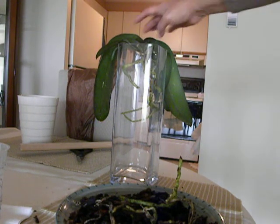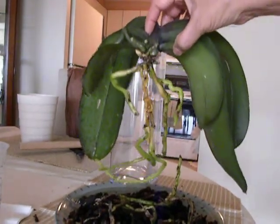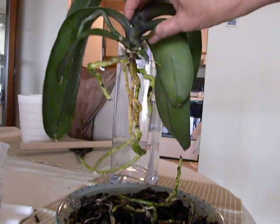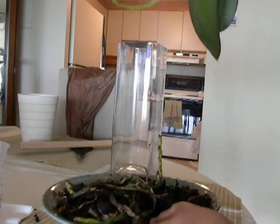All right, part two of the orchid that I am repotting. So here it is, I have cleaned up all the dead roots, got rid of them. Here they are, all of them lying here in this medium.